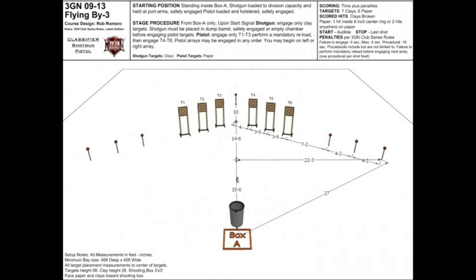Bearing in mind that a really good shooter could probably shoot this stage in about 20 to 30 seconds depending on whether they're using a rifle, you'd understand that a time penalty such as plus 5 seconds could really make a difference. So, on to equipment.